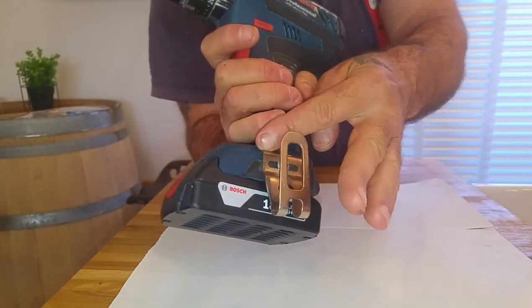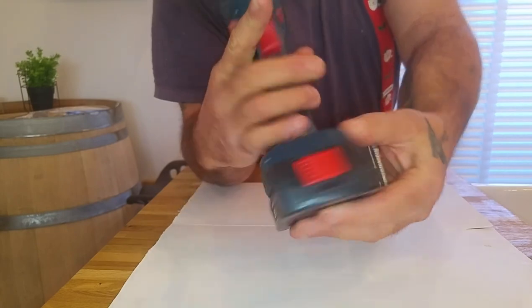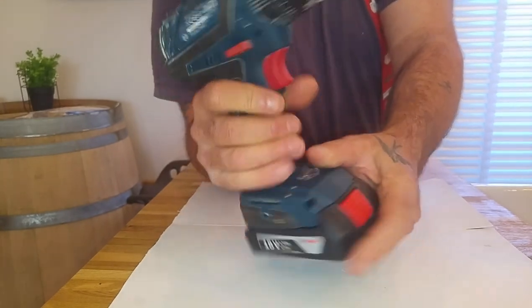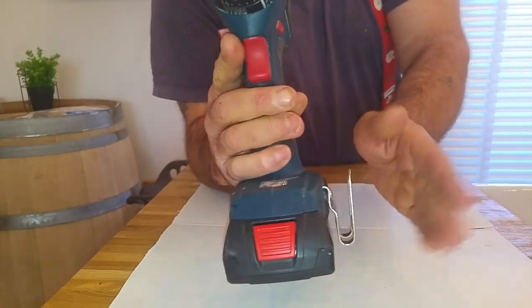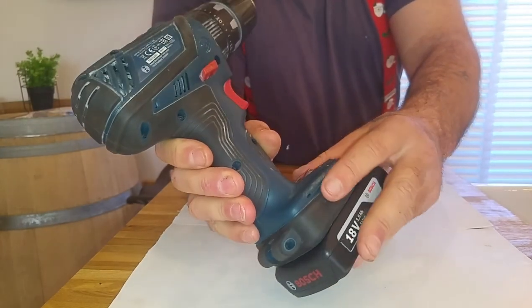It has a clip on here which screws in, and a little guide where it sits — this can go on either side. I have it set up for this side because it's handy for me and I like the drill to hang that way off my work belt.